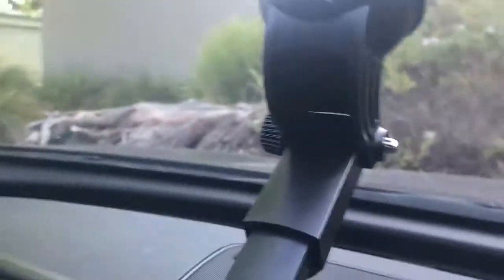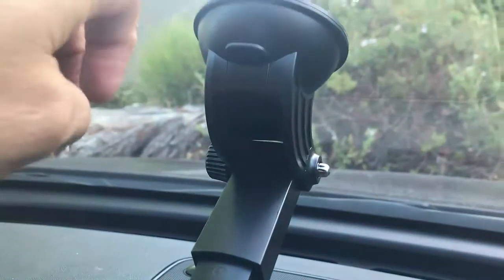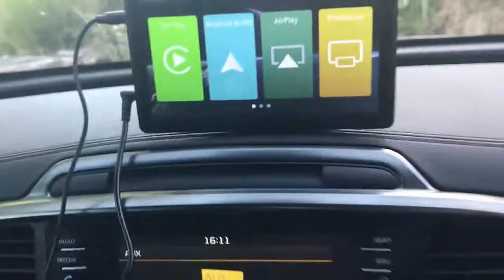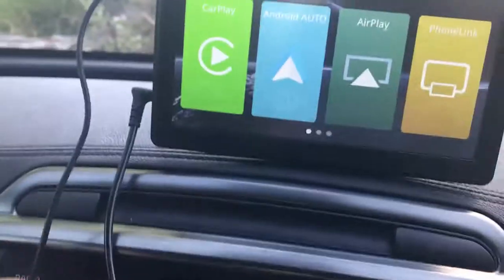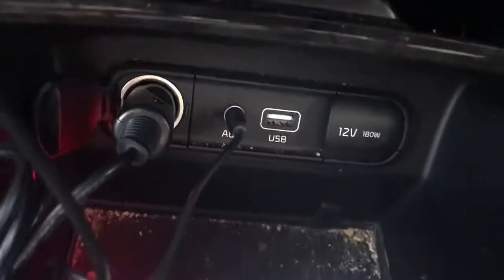This product comes with an arm that can go into your car screen, and as you can see, my installation is very straightforward. It comes with two cables: one is the power cable that goes to your cigarette lighter, and the other is the audio cable that goes to the audio input in this car.